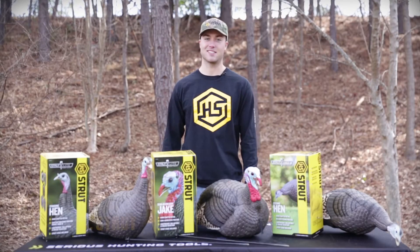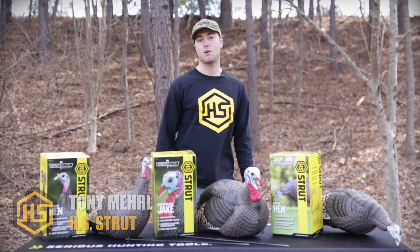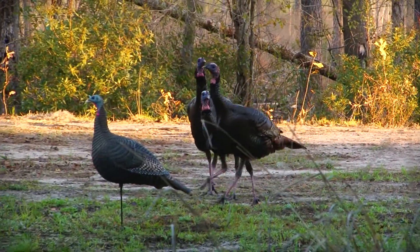Hey everyone, welcome to turkey season. Tony Merrill here with HS Strut. Have you ever had a gobbler hang up on you out there and won't close the distance? A lot of times they need something visual they can key in on. A decoy is the solution to that issue.